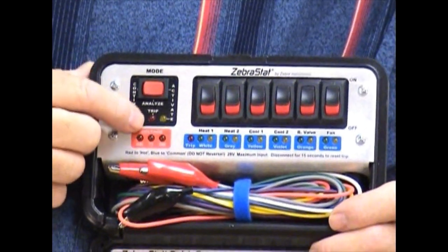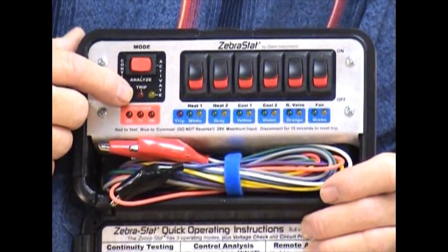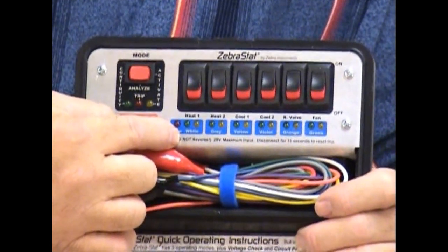The middle position is simply a monitoring position if you're using a thermostat or other device to control it. And with the yellow lights down here, you can see what's active and what's not.